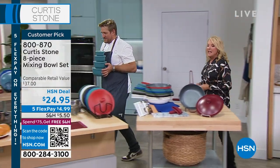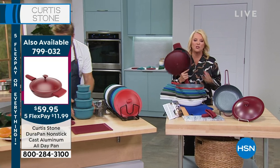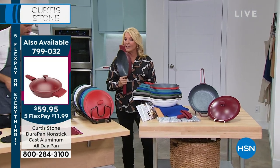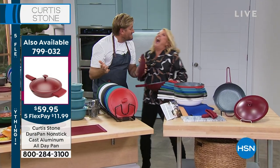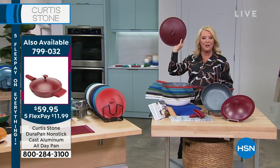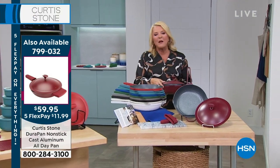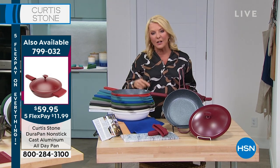That's actually through Monday. We have sold almost $2,500 in just this hour alone. And look how sturdy that lid is — that's why we call them DuraPans. You can drop them and it doesn't even matter. They're strong. No dents, no chips, no problem.